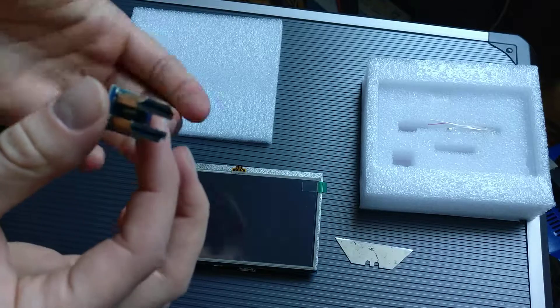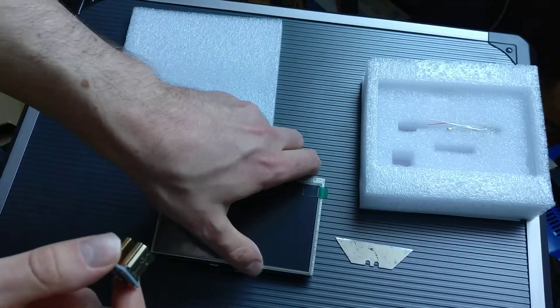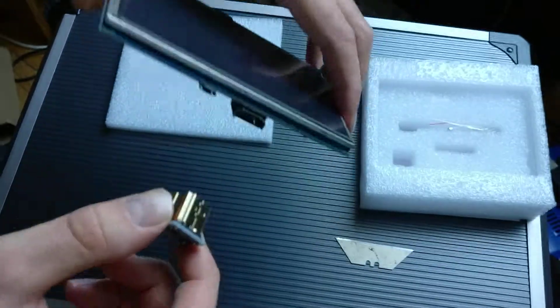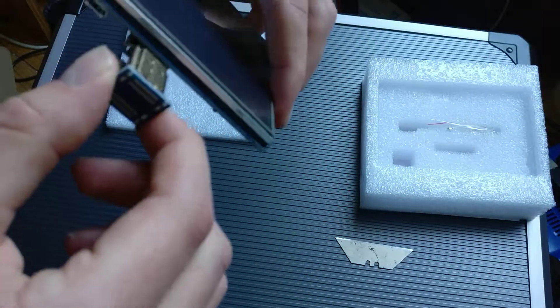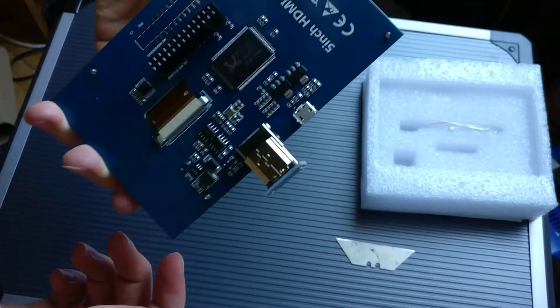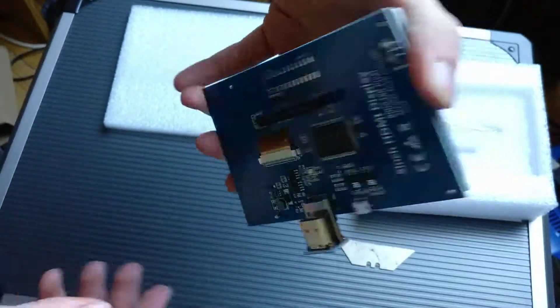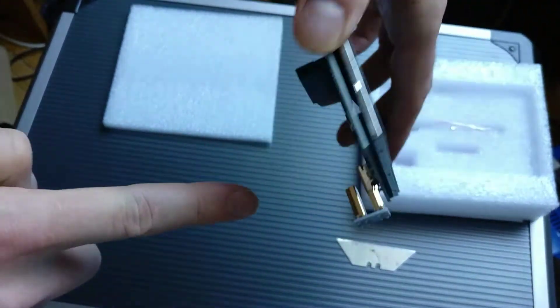Quite cool. So I know what this is for — this must allow you to link from the screen directly into the Raspberry Pi, like so. So the Raspberry Pi will sit here.